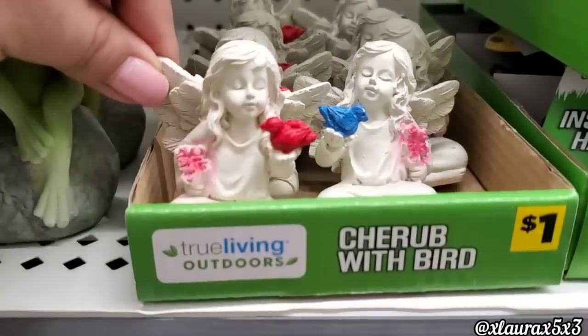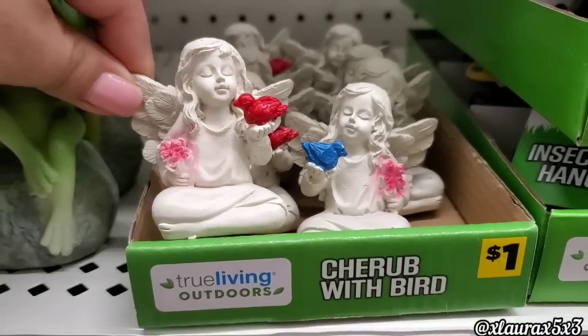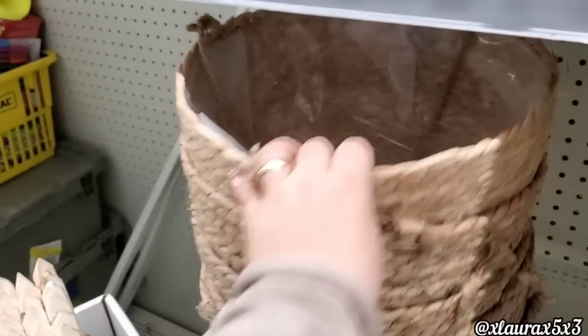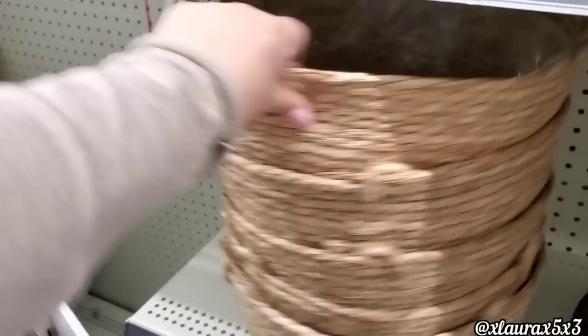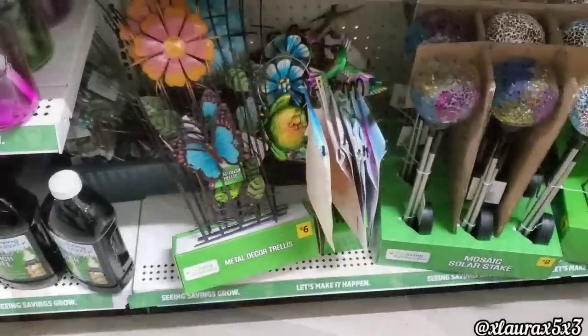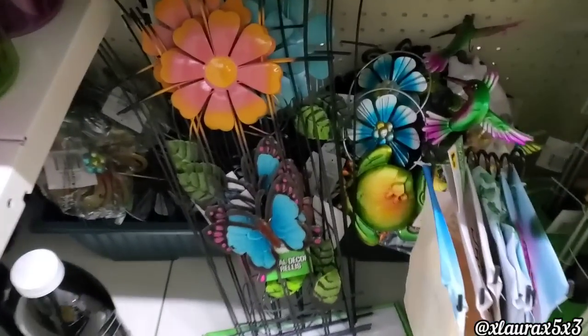These cute angels are priced a dollar. They also have these hanging braided rope plant holders in two sizes for $6 or $12. They did add some garden trellis for $6 — very pretty.